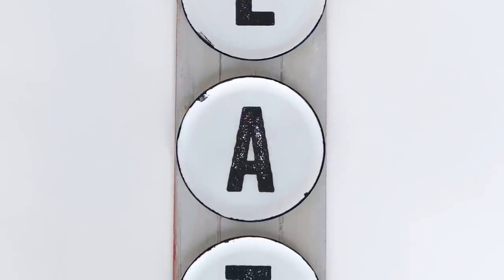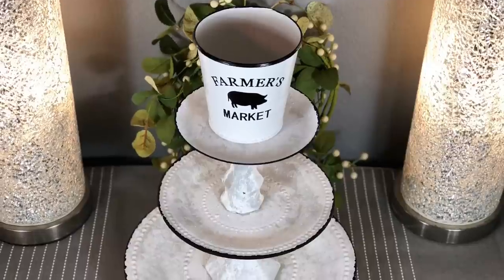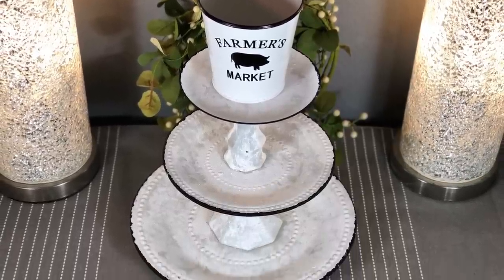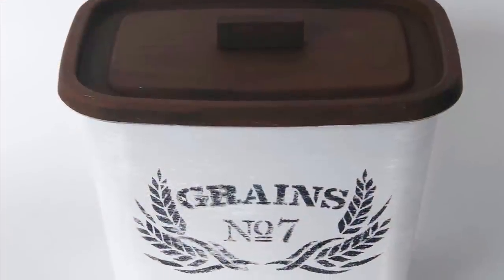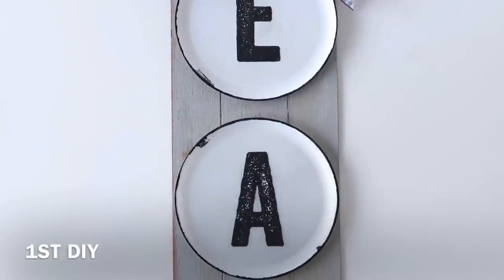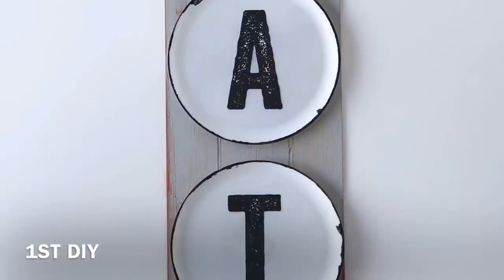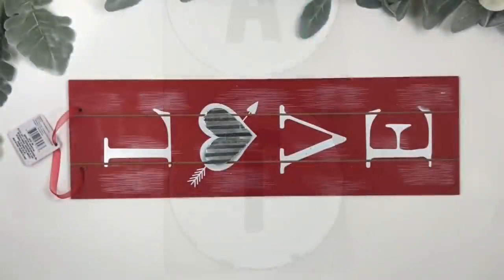Hola mis amores, this is Masi with Masparco DIYs, welcome back to my channel. Today's video is a little bit different — I put together some of your favorite DIYs I've done this past month. Let me know if you would like me to make more videos like this in the future, and also let me know which DIY was your favorite. I hope you enjoy this compilation video, and let's go ahead and start with the first DIY.